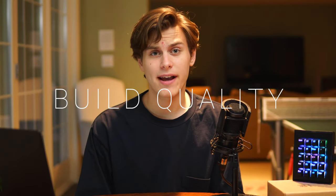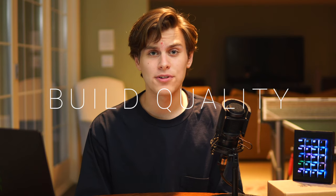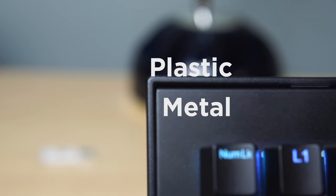As far as I'm aware, every device that Max Keyboard ships out is hand-assembled, and it shows in the Falcon 20. The keyboard is really well put together, features a mix of plastic and metal parts, and overall I was really impressed by the build quality.